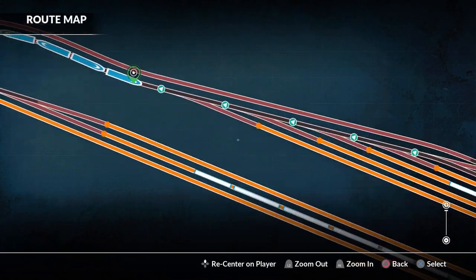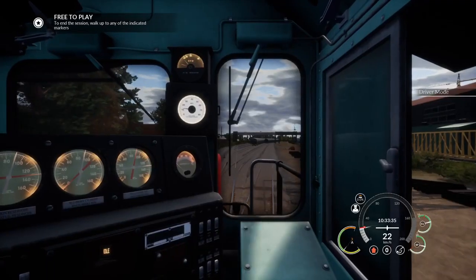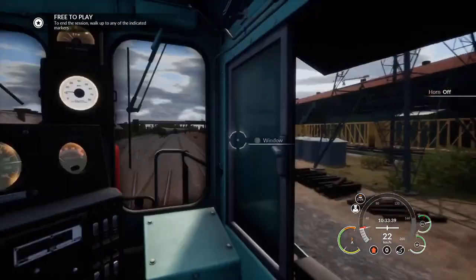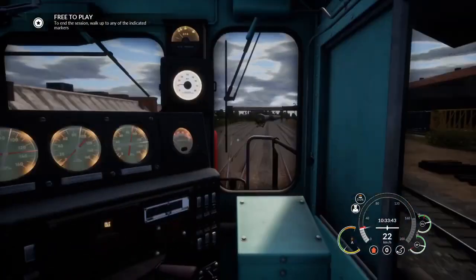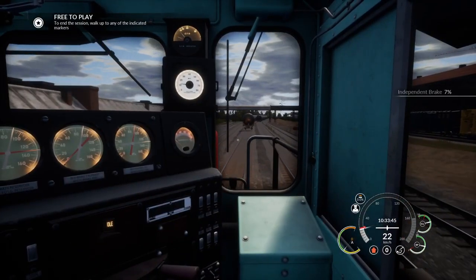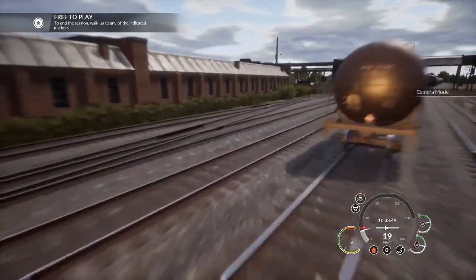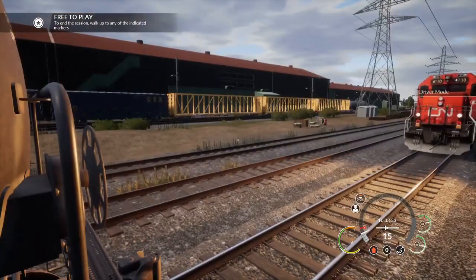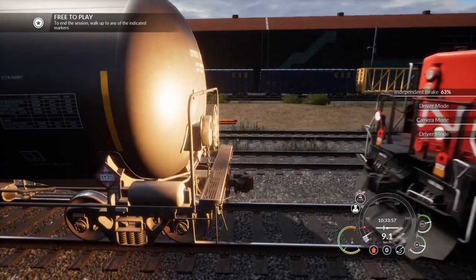Which, for example, just to end this video, is going to be coupled to a tanker. There we go. I'm just going to close my window. And we're going to slow down a bit. And I'm just going to open the knuckle. And we're coupled.